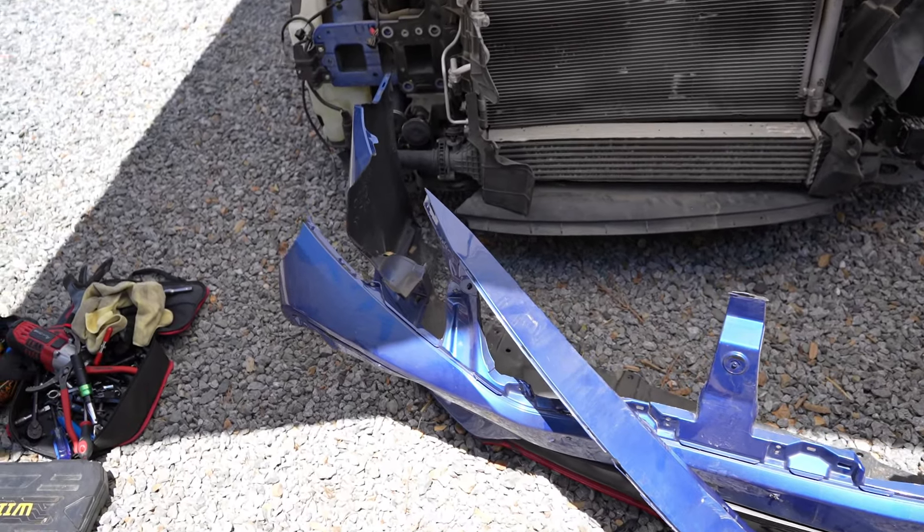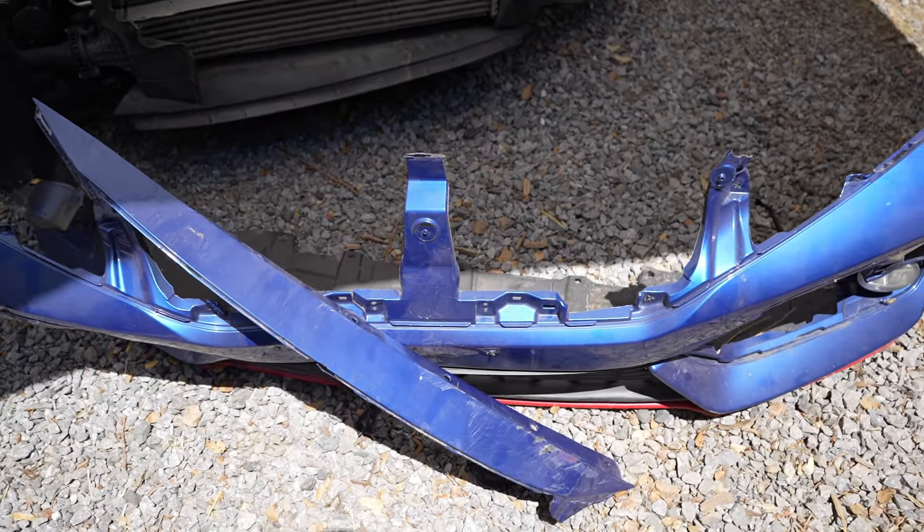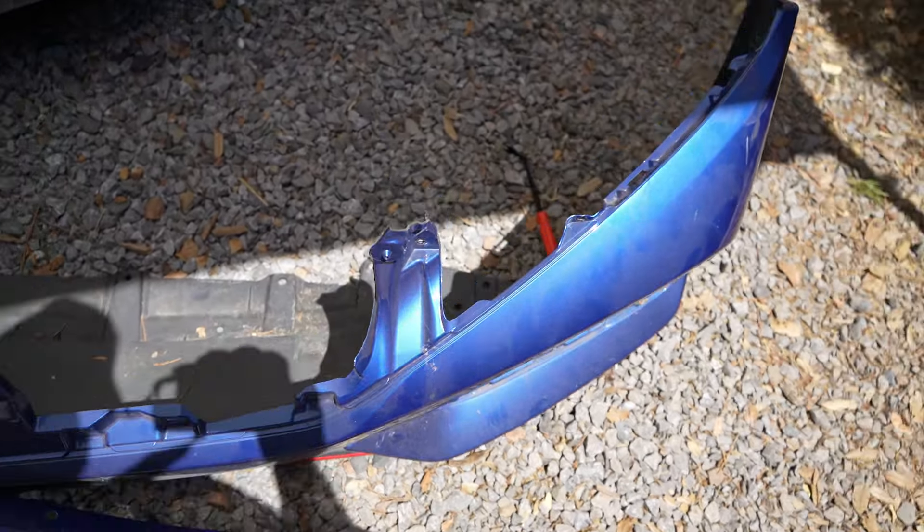Welcome to a new video — today we're introducing a new build. I already showcased it in the last video where we installed some smoke taillights on this Honda Civic. It's a 2020 Honda Civic SI and we are doing a little rebuild project on it. Here's what the car looks like so far — we got some decent damage on the front end, not too bad. The hood was a little crumpled and it hit the windshield.